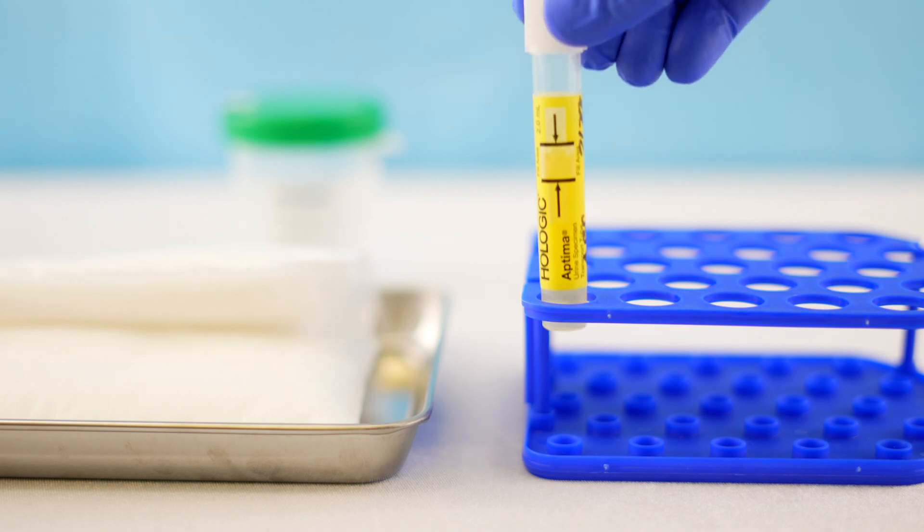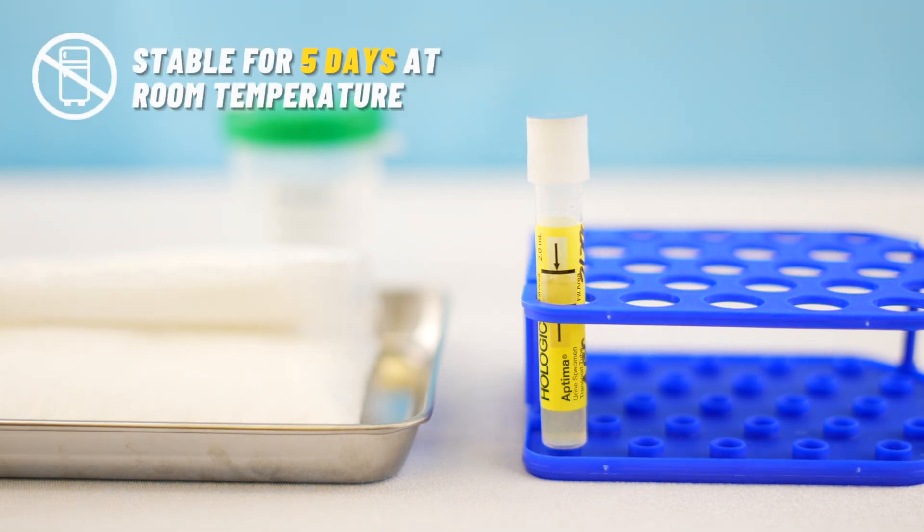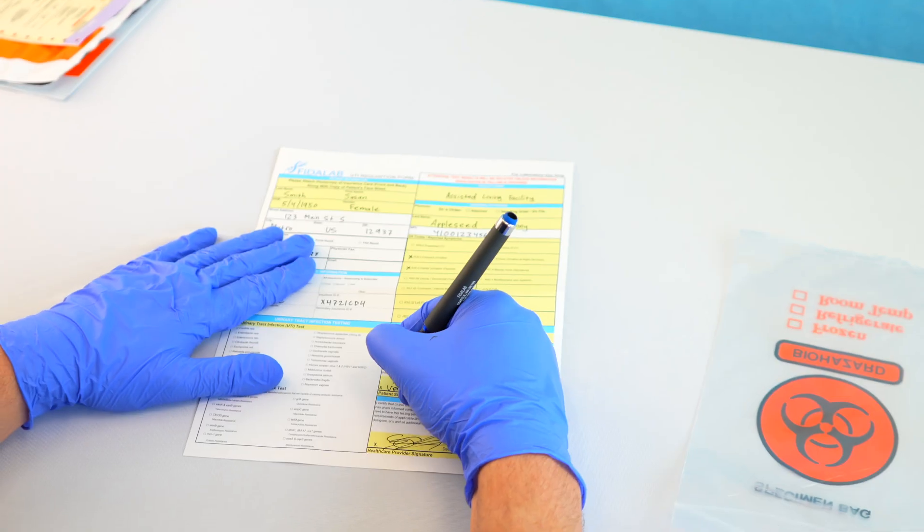Once the sample is in the vial, the preservative inside will keep the urine shelf stable for up to five days without the need for refrigeration.